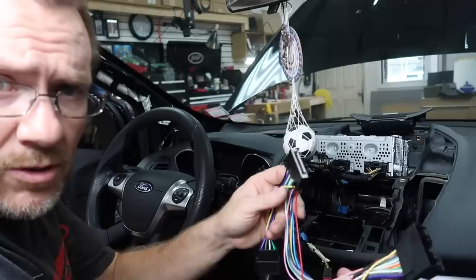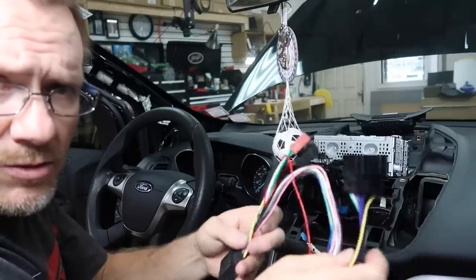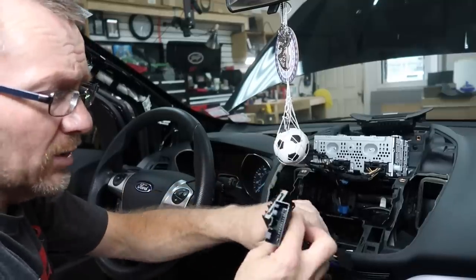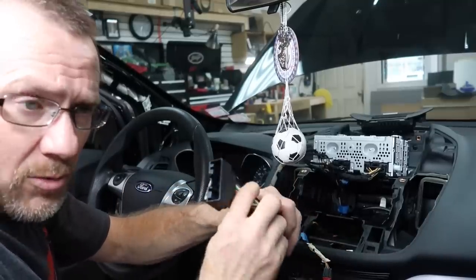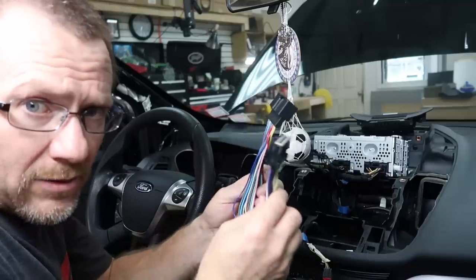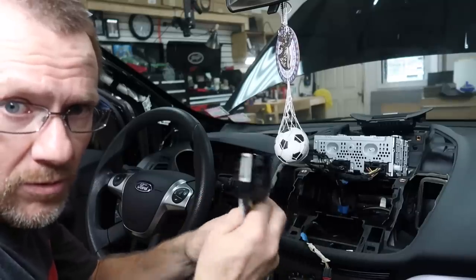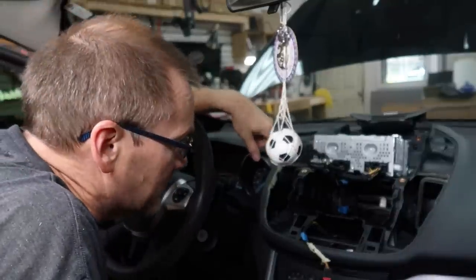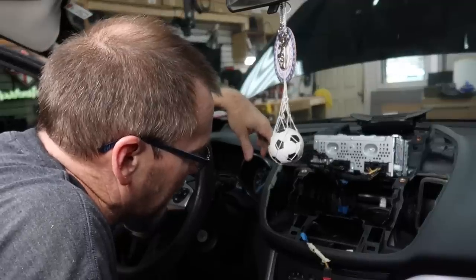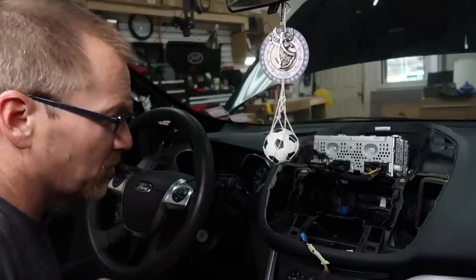This uses the same harness as the newer F-150s — for those we use the CARAV 12-240, available on Amazon. It's a T-harness that plugs into the back of the radio, giving us all our speaker wires to hook up to the Kicker KEY. The only downside is about a two-week wait for delivery. Metra also makes a T-harness for their high-level-to-low-level adapter. I'll put links to both in the show notes. There's also not much dash space for the crossovers or amplifier, so we'll need to find another location.